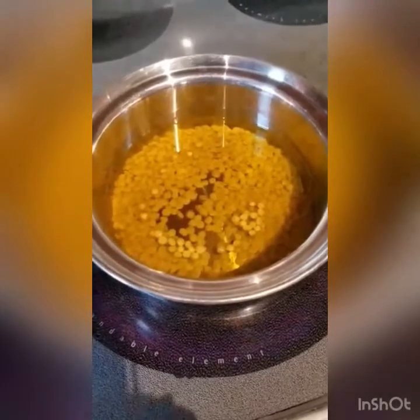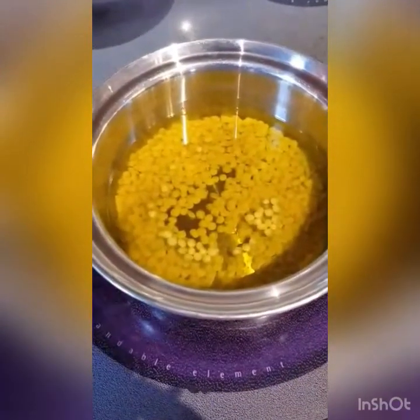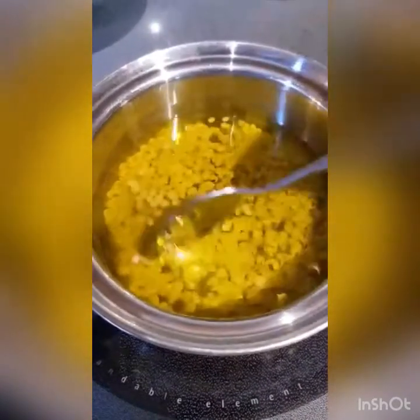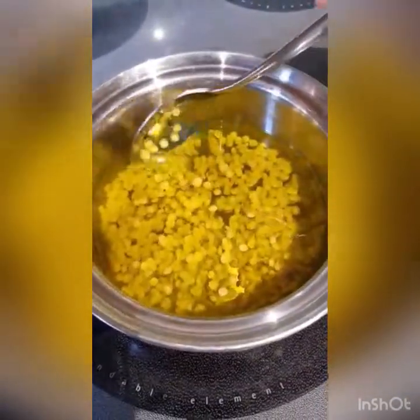Here we have it on the stove. You need to use medium to low heat. We put it directly in a pan on the burner — go ahead and give it a stir. We'll see how long this takes to melt. They're already getting soft — they're getting soft already.